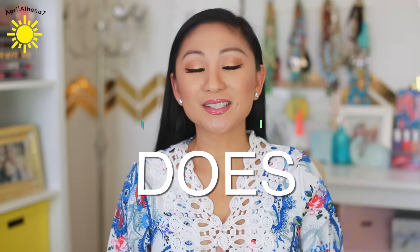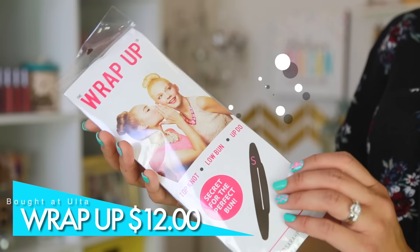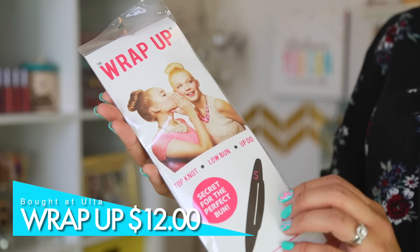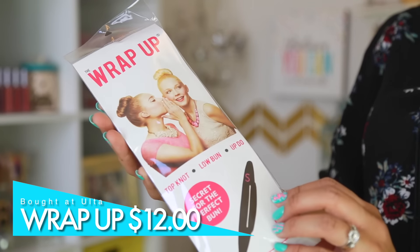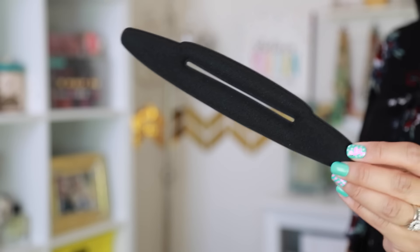Hey friends, thank you so much for watching. Today we are gonna test out the Wrap Up — it is a top knot low bun updo. It's like the secret that's underneath your bun, and it helps you create the perfect bun or top knot. I saw it at Ulta and I was like, this will be fun to try. So let's go ahead and get started.